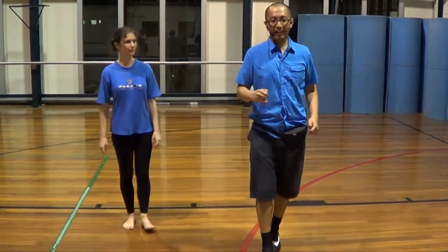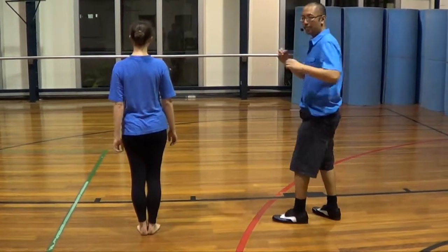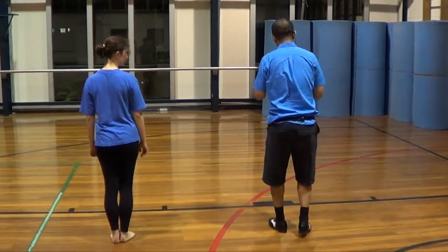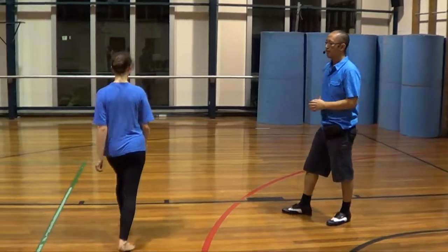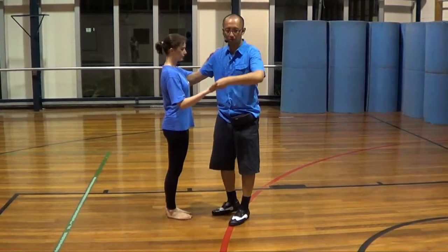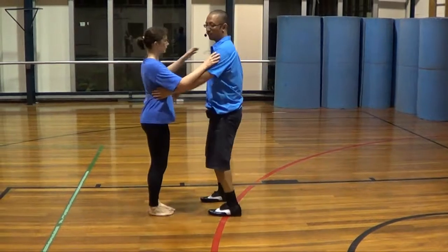We also did the back step. The back step basically keeps stepping back on one and five. So 1, 2, 3, 5, 6, 7. And for the girls: 1, 2, 3, 5, 6, 7. We learned how to do that in an open hold: 1, 2, 3, 5, 6, 7.